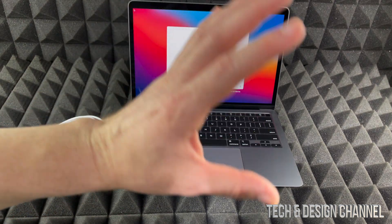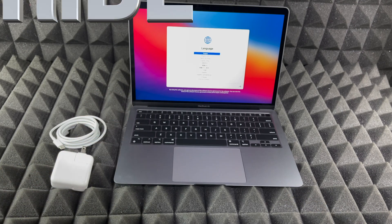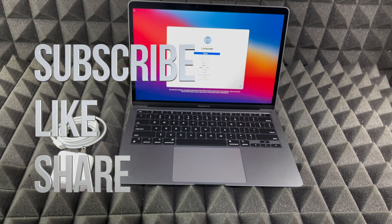Anyway, as far as this video goes, that would be it — it was just meant to be a really quick video. If you guys have any comments or questions, write them down in the comments below. Don't forget to subscribe and rate. Thank you.